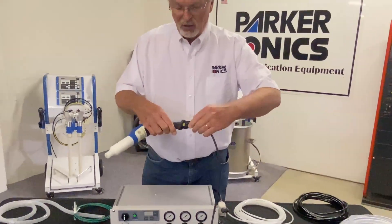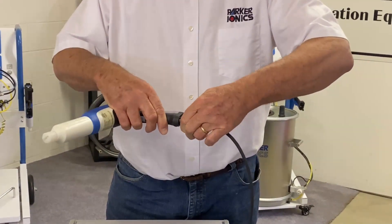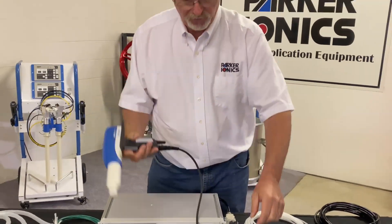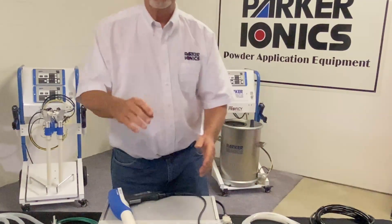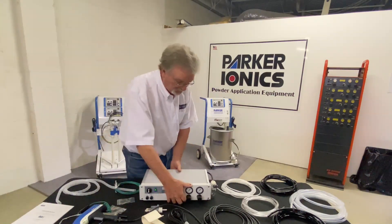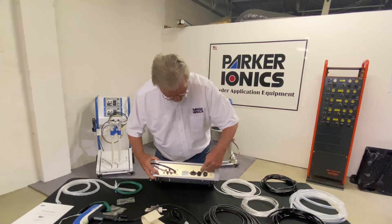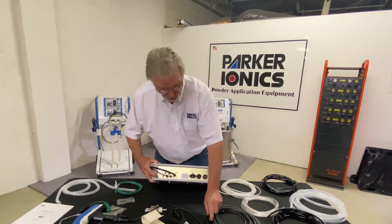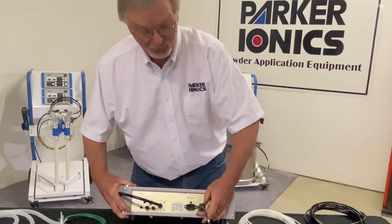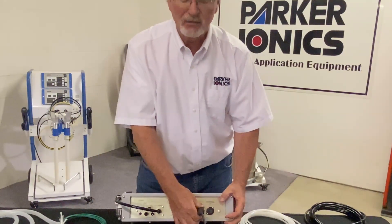We simply place it on — you want to snug this up all the way, nice and tight. That's your gun cable going to your gun. The other end is going to go onto the back of the unit. This is the back of the control unit — this is where your gun cable connects up to. You're simply going to put the connector on the back. There's a little locating pin on it. Once you get it located, you want to screw it down very tight, nice and tight.